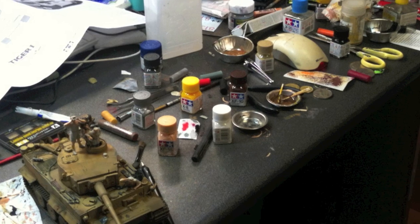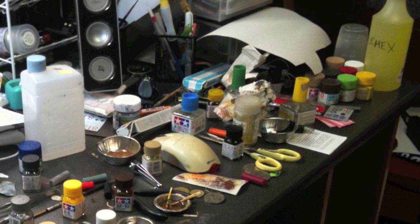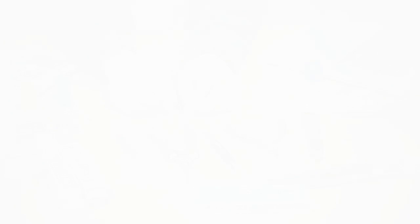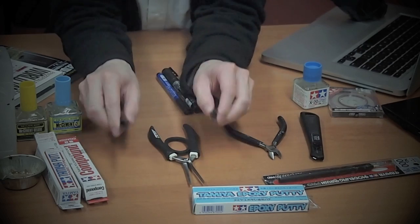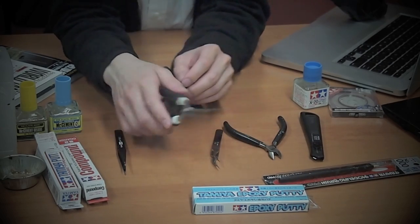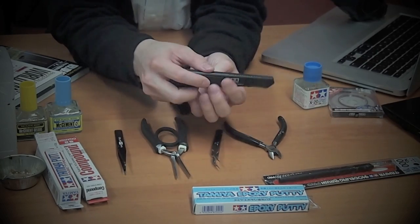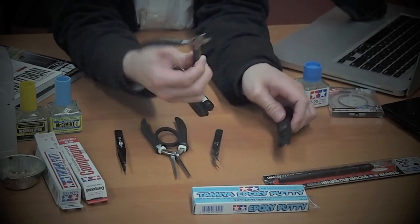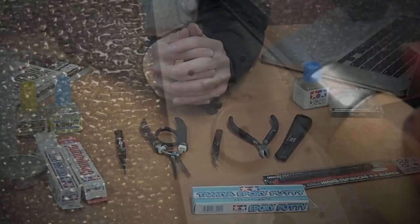I used all sorts of equipment and tools to make models, and different tools handle different tasks. For example, tweezers to handle tiny parts, pliers to bend aluminium tubes, a knife to cut plastic plates, and a standard cutter to cut plastic bits. These are basically all the tools that I used.